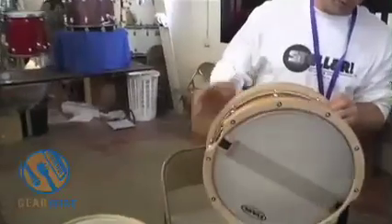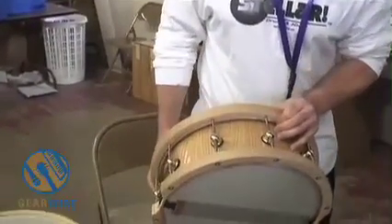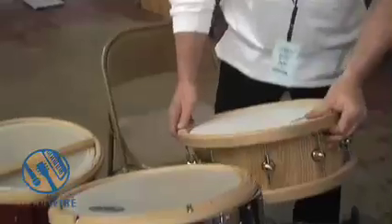The tone is a little different. It's got a little more of a fat tone than the ply.